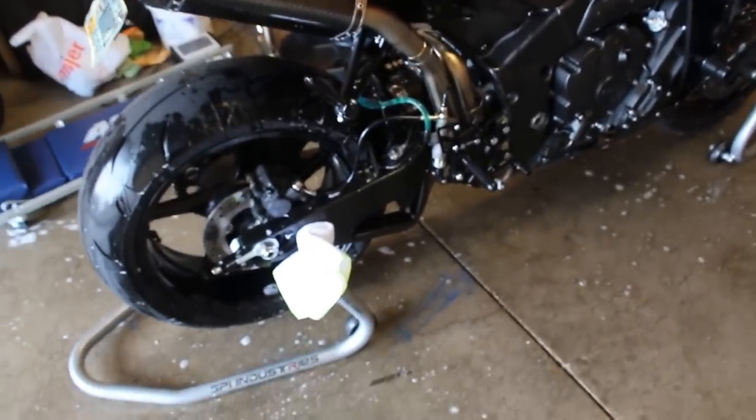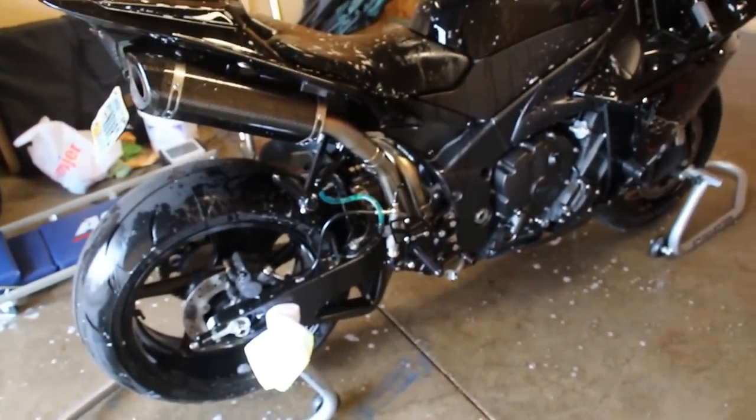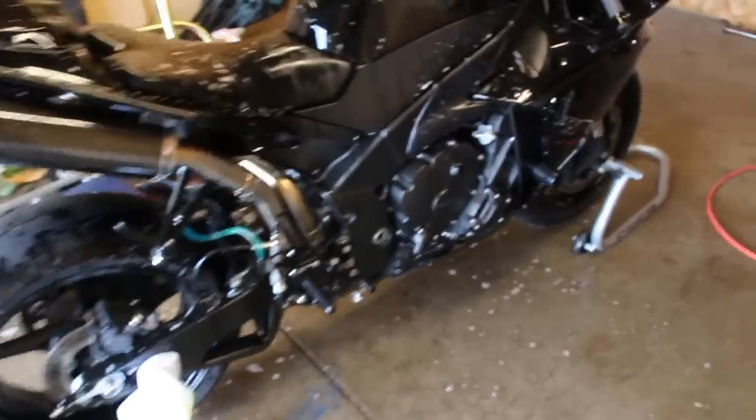I start at the top and work my way down. The rims, swing arm, and underneath the tail are last because that's where most of the dirt is. I want to keep that dirt off the rag as long as possible — if you get dirt on the rag and start rubbing it on other pieces, it'll cause fine scratches.